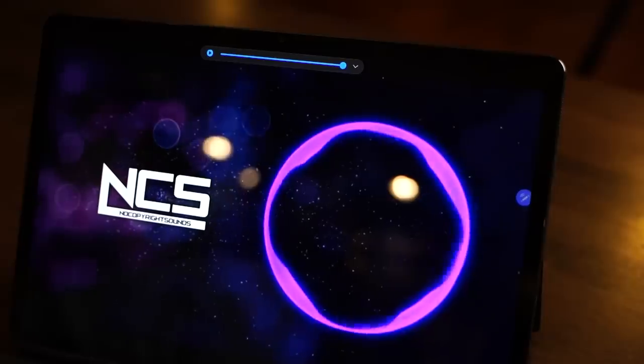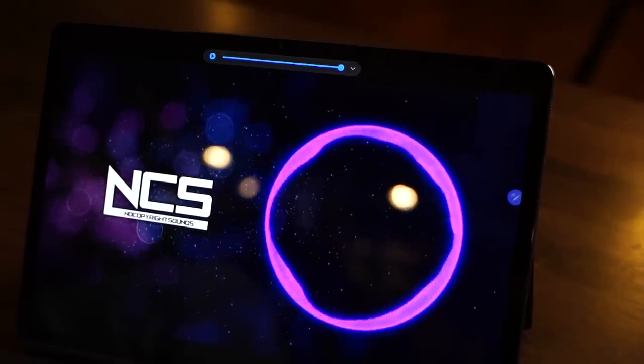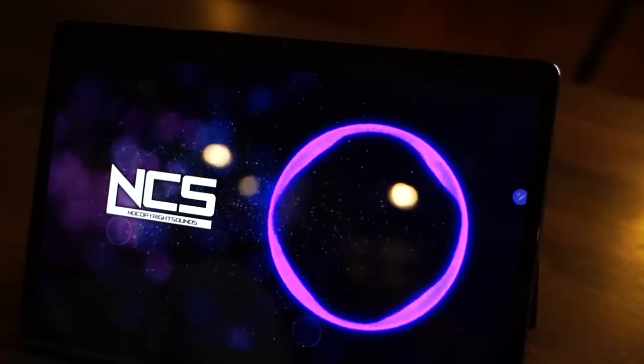The S7 Plus also boasts stereo quad speakers located on both the left and right side of the tablet. The audio produced by the speakers is loud enough to be heard even in noisy places.